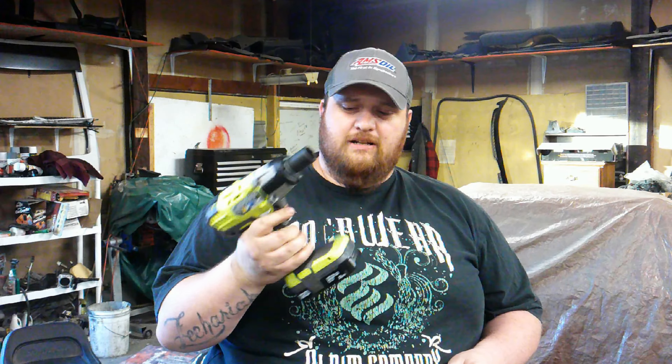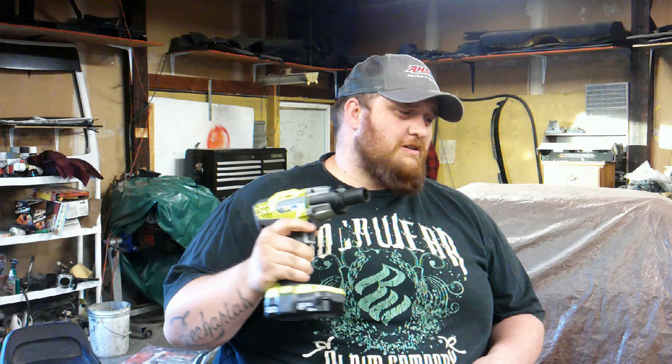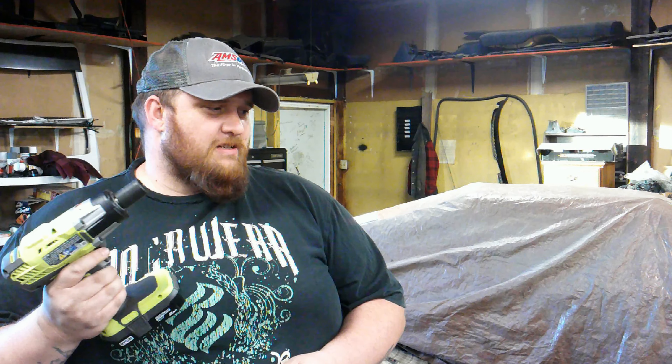Welcome back to Big Bill's Garage. I'm Big Bill, your friendly neighborhood parts guy. Today I'm going to review this Ryobi Half-Inch Impact Electric Impact Gun, I guess I should say.